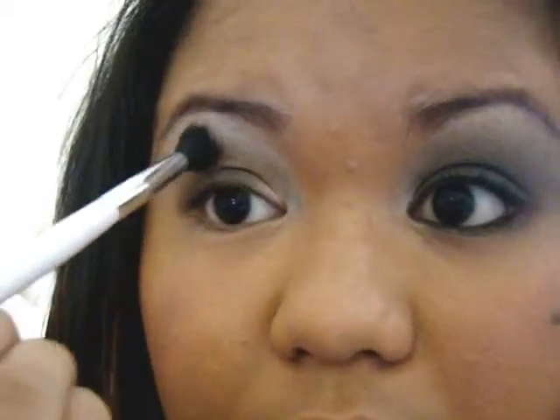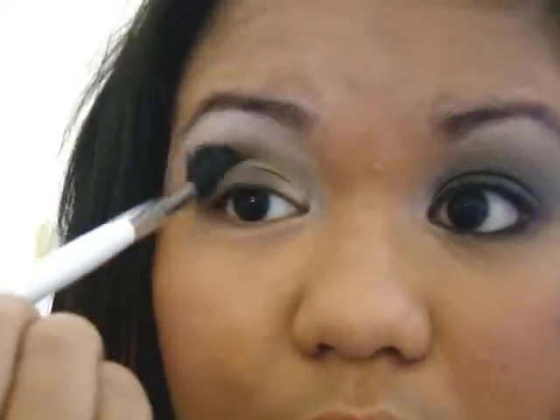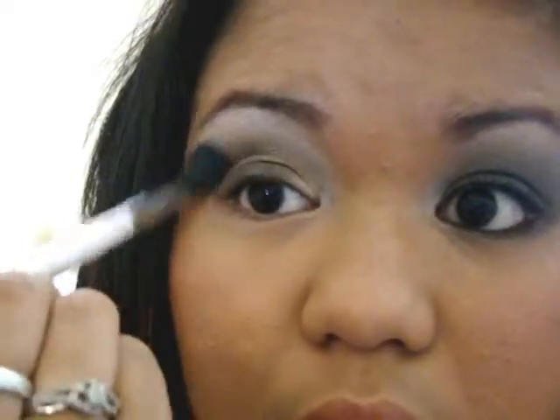I'm going to take another blending brush and put more of that bronzy color and put it more on the crease. You also want to put that into your green that you used — I'm using Humid — and just add a little bit of green on top of that bronzy color.